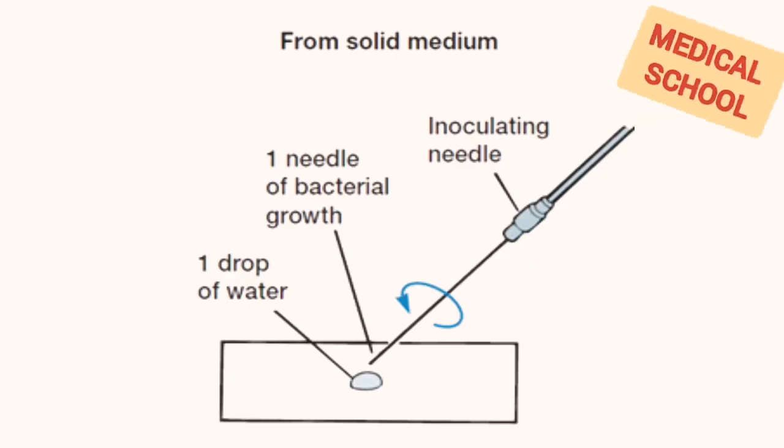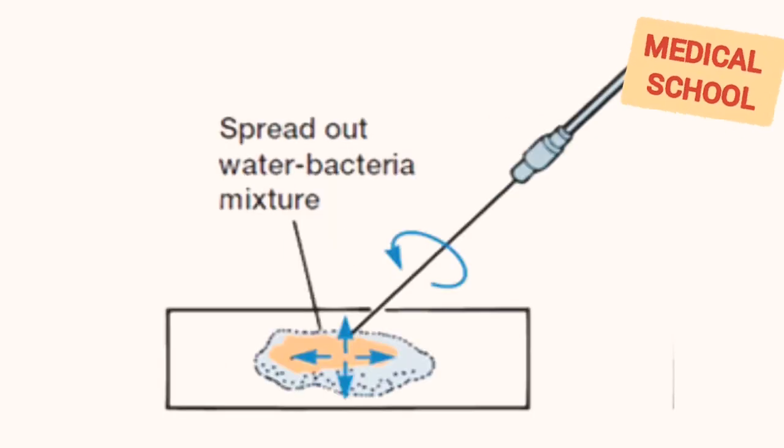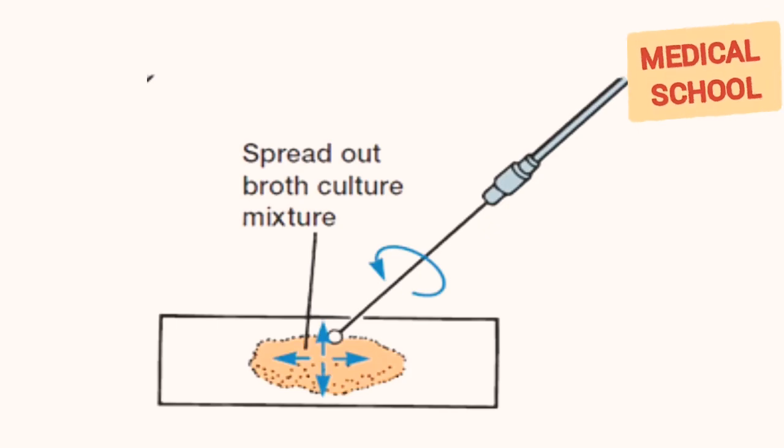Look at the picture. Since agar is a solid medium, we have to take a small quantity of bacterial growth and put one drop of water on a slide, then gently mix and spread evenly. If the medium is liquid, place one or two loops of the medium directly on the slide and spread the bacteria over a large area, then gently mix and spread evenly.